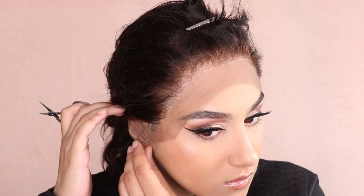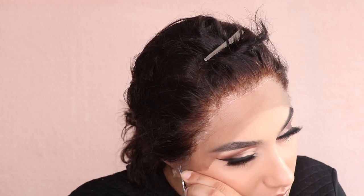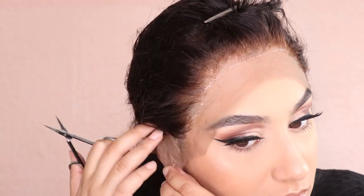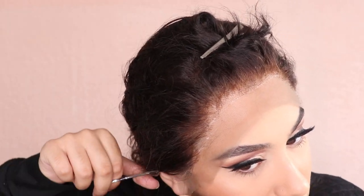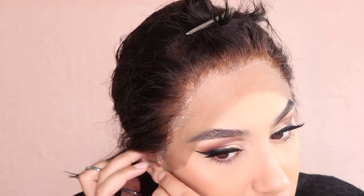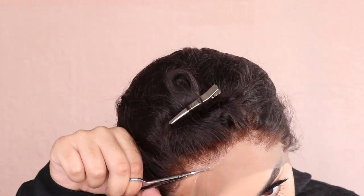I'm coming in with some small brow scissors from Morphe — I really like them for cutting lace because they're very precise. I'm starting around my ear to get that placement right. You have to be really careful not to cut your skin — this is my least favorite part of installing a wig because it just stresses me out. Just do your best with that part and then move on to cutting the rest of the lace.